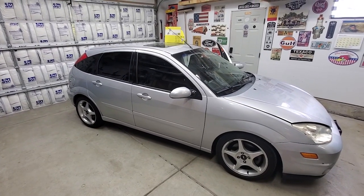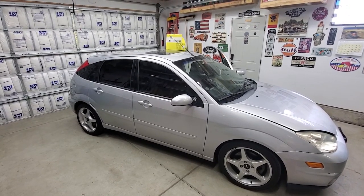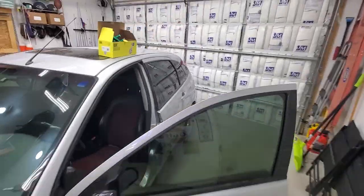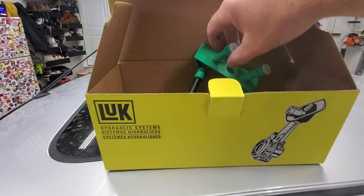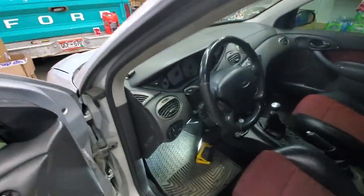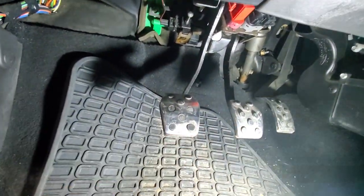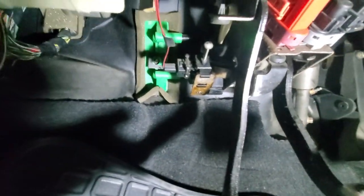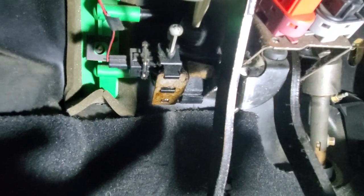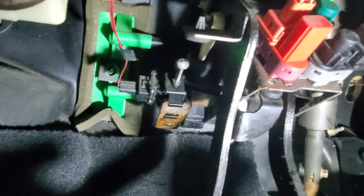Hey, what's going on everybody, welcome back to the channel. I'm back here in the garage today with my 2003 Ford Focus SVT and I'm going to be doing a clutch master cylinder replacement. That is your clutch master cylinder right there. Inside here you can see my floor mat is kind of wet with brake fluid, and looking underneath you can see fresh brake fluid around the clutch master cylinder, so the seal must be leaking.